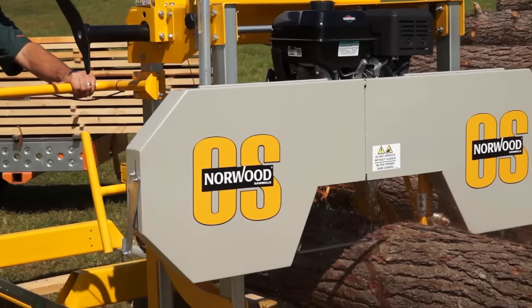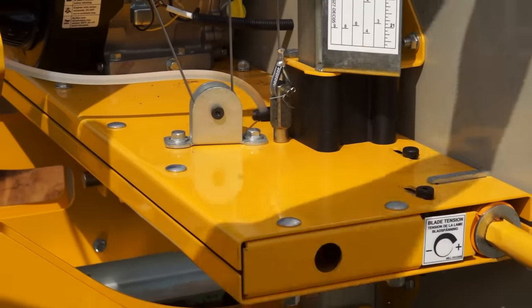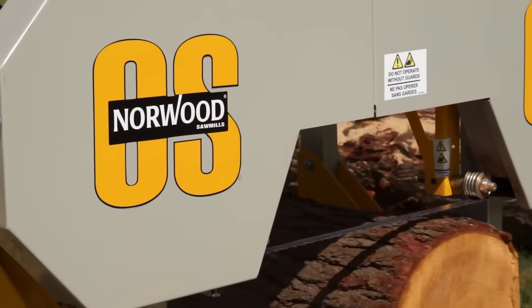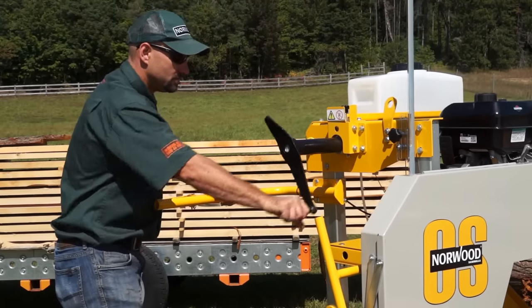The OS 27 shares many of the same features as the flagship Norwood sawmills, such as the patented self-locking saw head that eliminates tedious and time-consuming labor. Each complete turn of the handle provides precise one-inch boards.